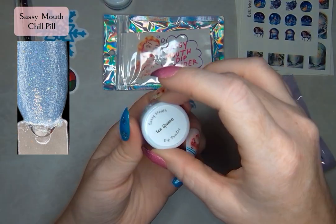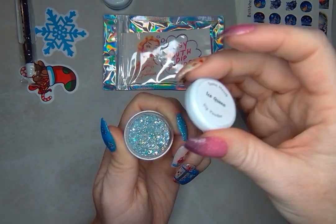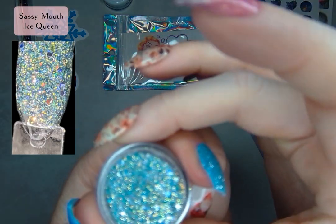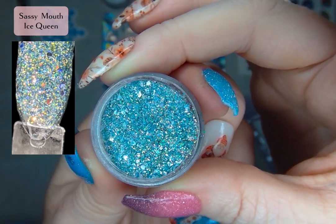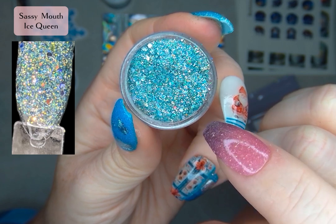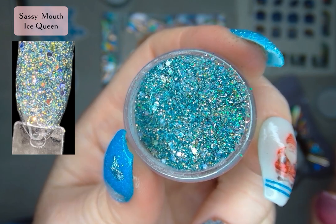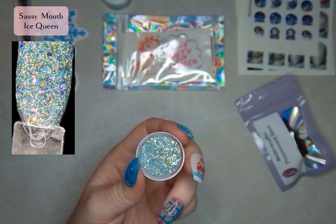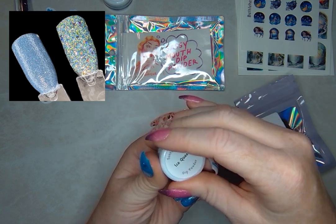The second dip is Ice Queen — this is a flaky. It has that kind of light, almost just a hint of teal, very very sparkly, and just little hints of purple. I wish they were coming up on camera a little bit better. These are going to look so great with all of these decals. So we've got two dips from Sassy Mouth: Ice Queen and Chill Pill.